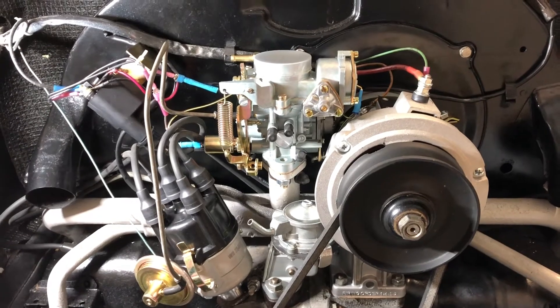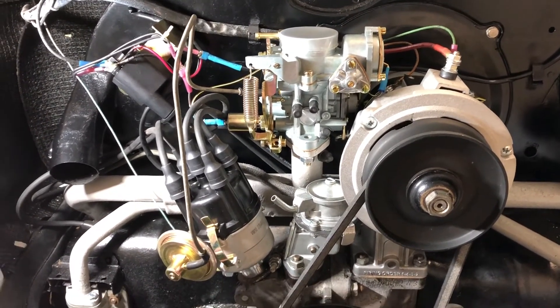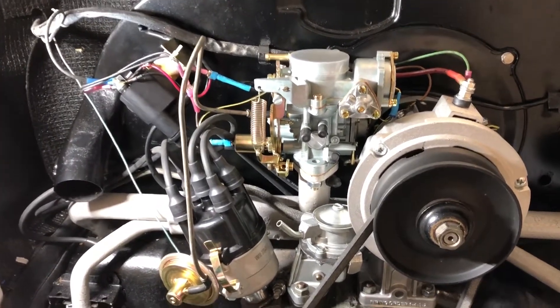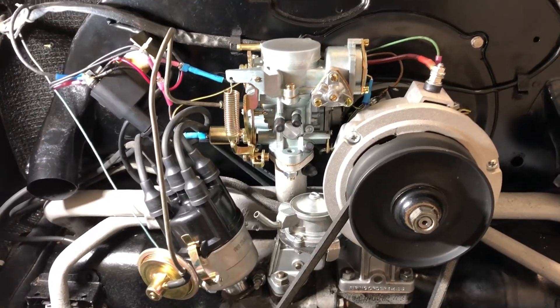I know better — I'm a master technician and electrical is my specialty — but I didn't follow the diagnostic steps. I didn't go far enough, didn't look at what I should have. I just jumped to conclusions and said my generator must be faulty, not charging, even though it looked beautiful. I condemned it and went through all this work for nothing.